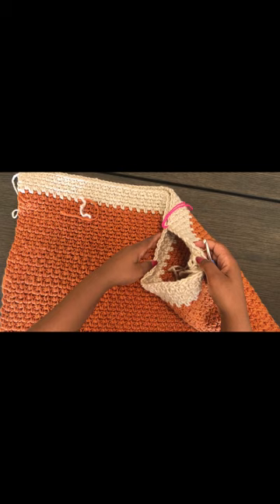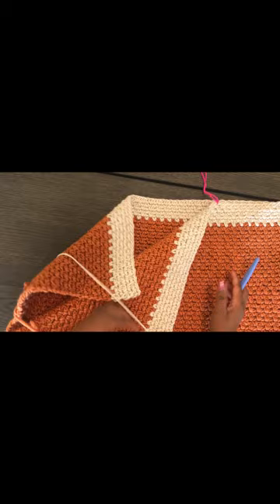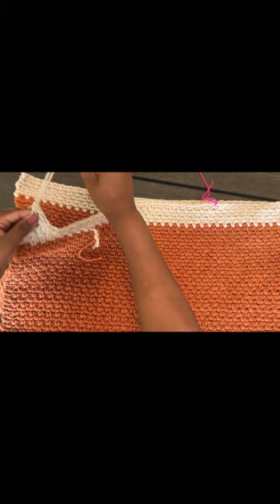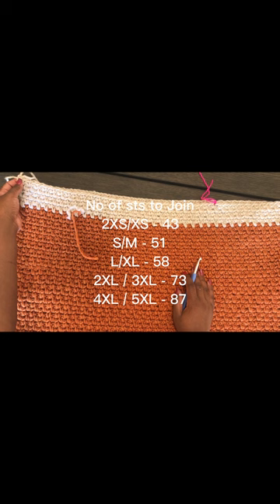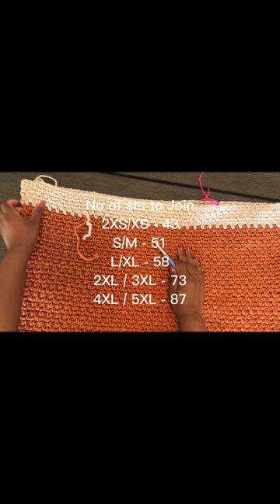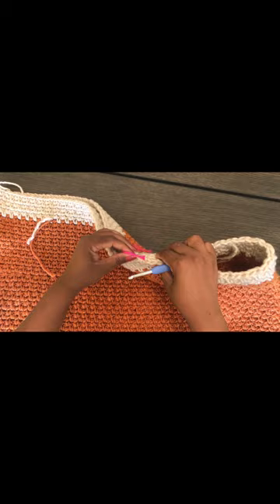We need to leave a neck opening. For smaller sizes it would be about 9 inches; for larger sizes it would be 10.5 inches. Fold the piece in half, then count 51 stitches from one corner and place a stitch marker, then count 51 on the other side and place a stitch marker. Make sure the stitch counts are exactly the same so the poncho isn't crooked.